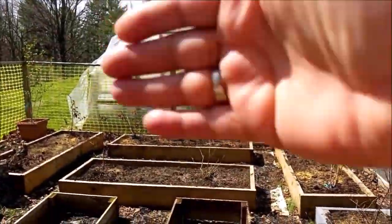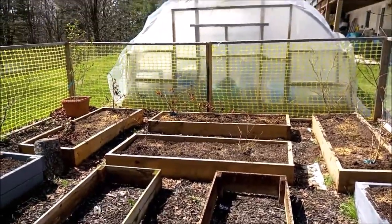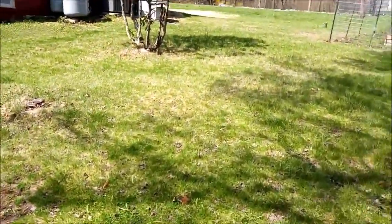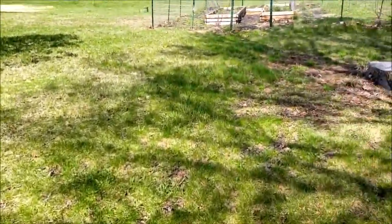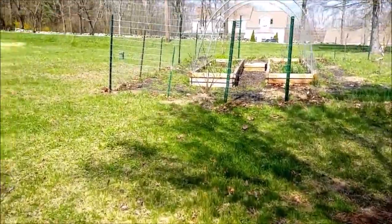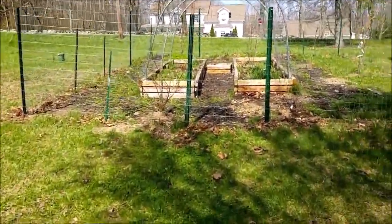When we extend the grow house we may just put the camera up and let you guys watch. It just takes a long time to record, and yesterday I thought I was recording and I was not. We spent so much time moving the camera around and there was no video on it.